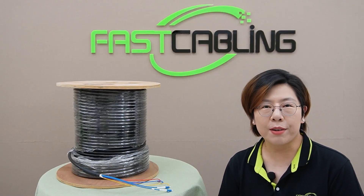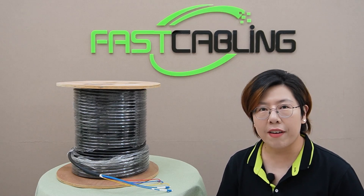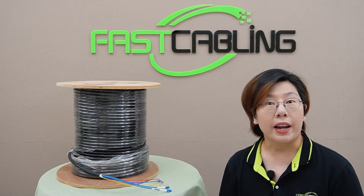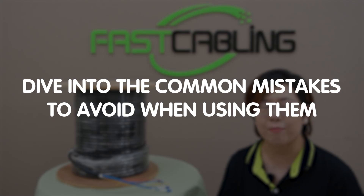Hey tech enthusiasts, welcome back to Fast Cabling. Today, we're diving into the fascinating world of composite fiber optic cables — what they are, how they work, and most importantly, the common mistakes to avoid when using them.